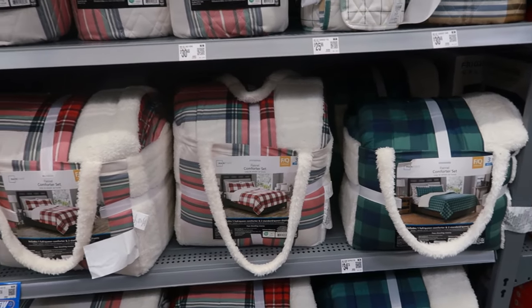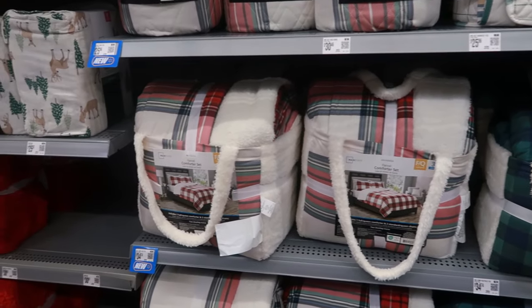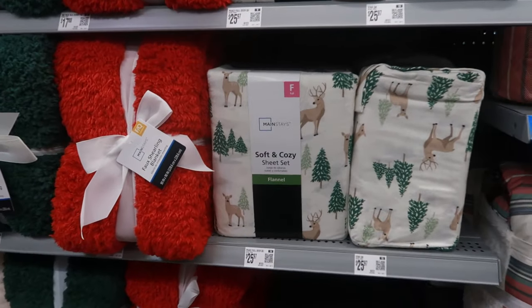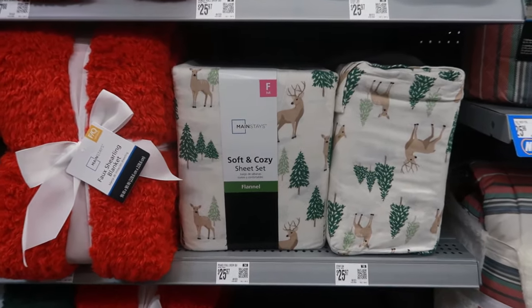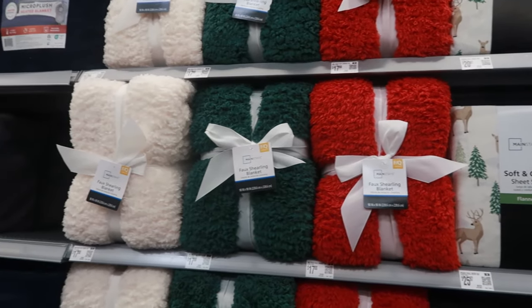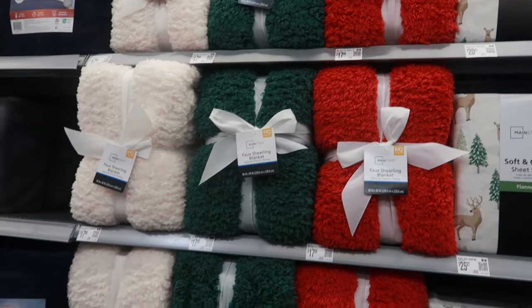Oh my goodness - came around this corner and got hit with Christmas! $34.74 for the flannel comforter sets in full/queen right there. You got some sheets at $25.97. The faux sherling blankets in full/queen are $17.88.